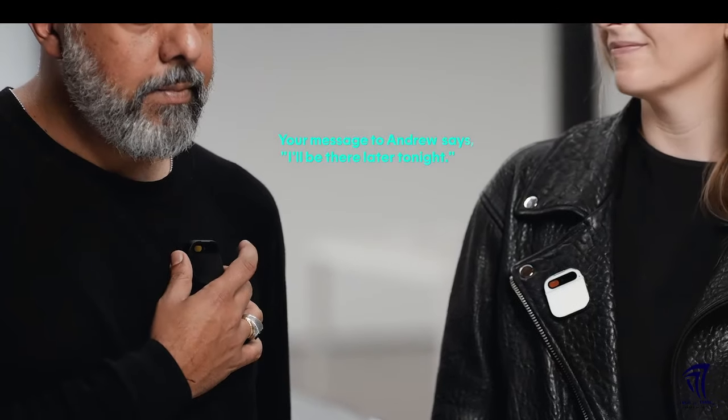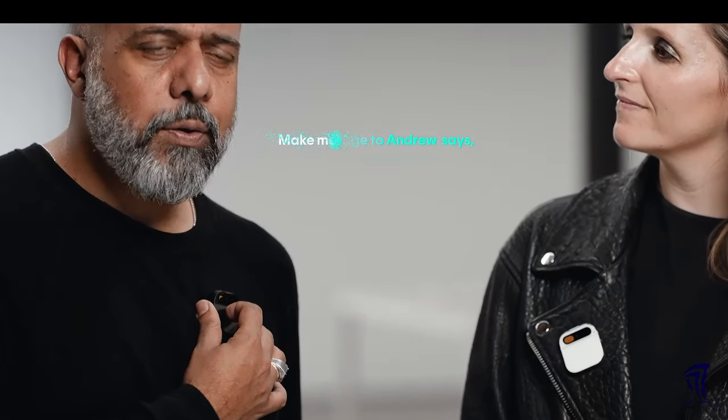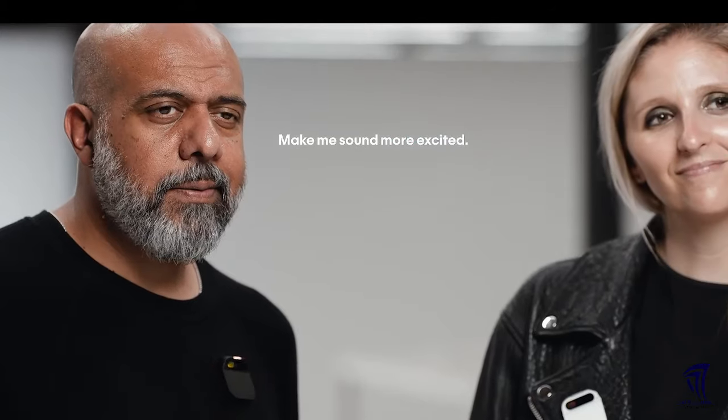I can use it for messaging either by voice or laser. "Tell Andrew I'll be there later tonight." Response: "Your message to Andrew says: I'll be there later tonight. Okay to send?" I can also adjust tone: "Make me sound more excited." Response: "Your message to Andrew says: I'll be there later tonight, can't wait! Okay to send?" Yes.